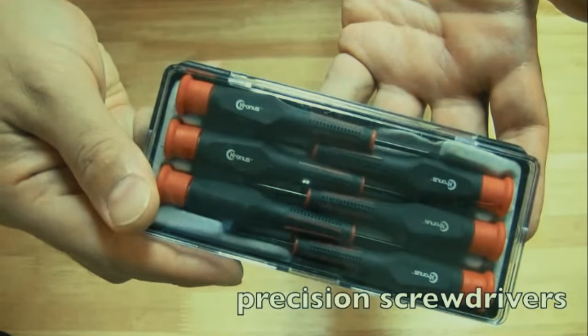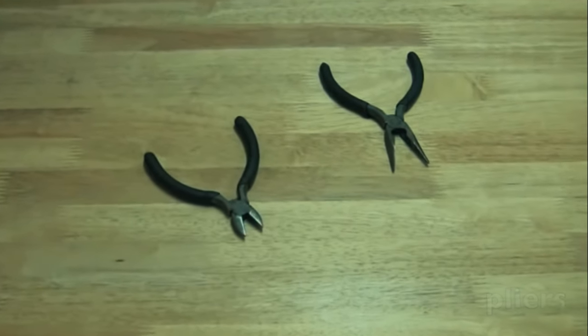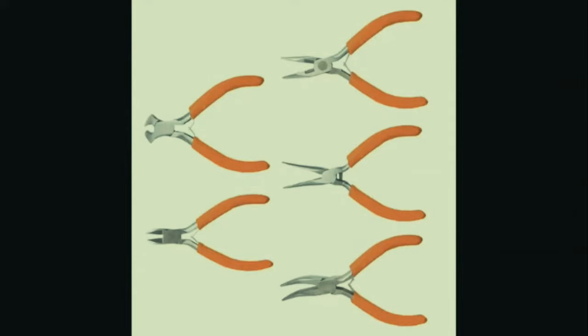You could also get precision screwdrivers - I bought these at Radio Shack and they're good for getting into the real fine screws. Then you're going to need pliers and wire cutters - definitely need both. I recommend getting a set like this with wire cutters included, available at Home Depot, Lowe's, or any hardware store. These allow you to get into the tinier places you mainly deal with on laptops.